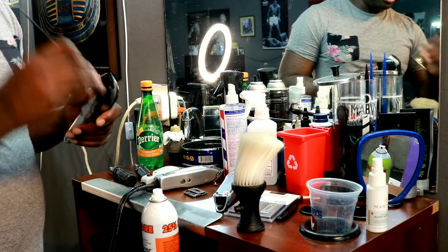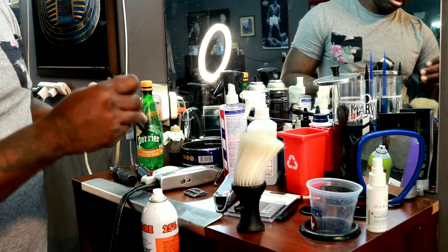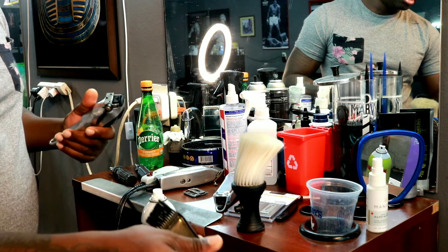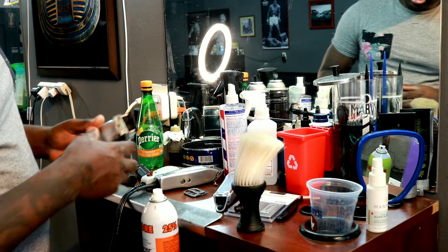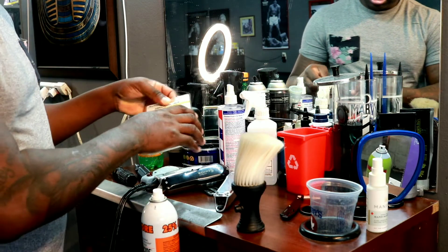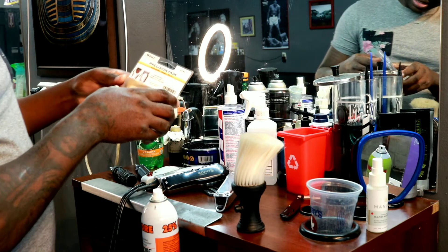Let me clean this off a little bit. Now what I'm going to do is try to see if I can get this thing opened.